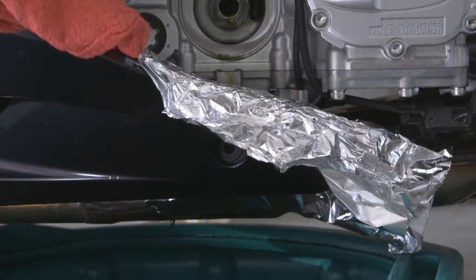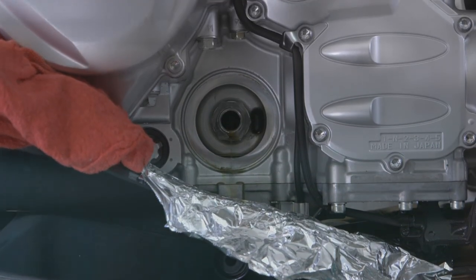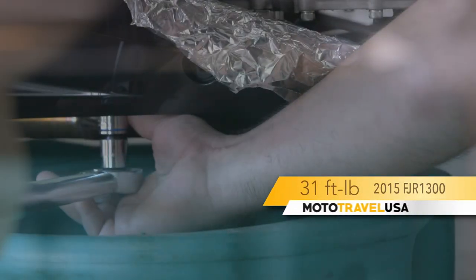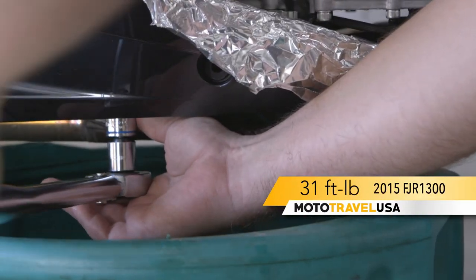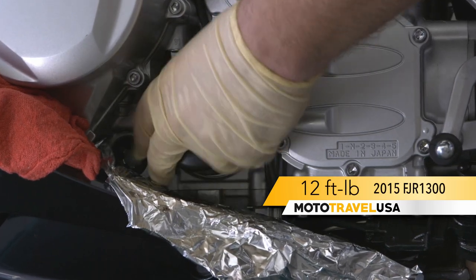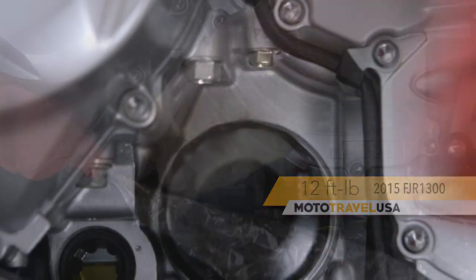Once all the oil is drained, put a new gasket on the drain plug and reinsert, tightening to torque specs for your bike. Put a little fresh oil on your finger and put that on the gasket around the oil filter. Screw on the new oil filter and tighten to your bike's torque specs.